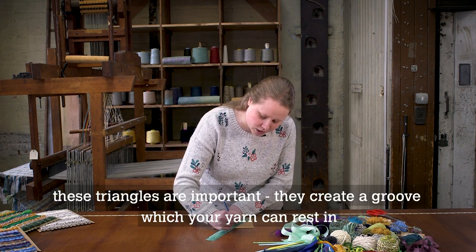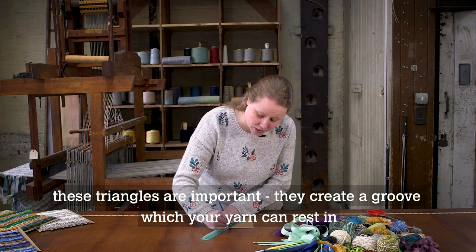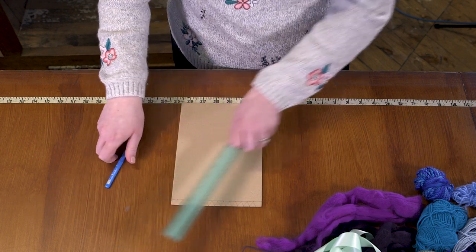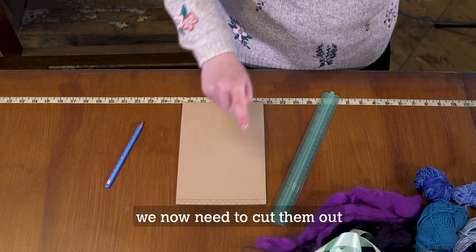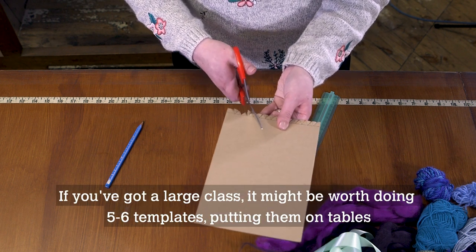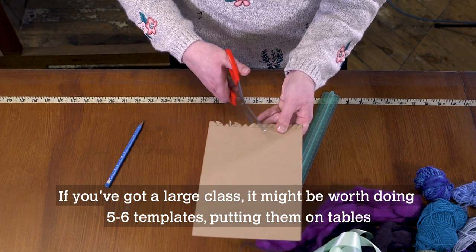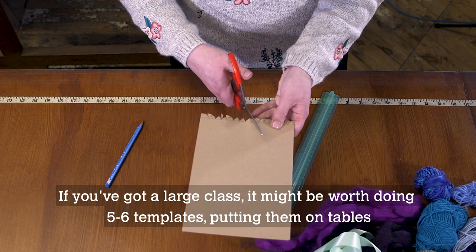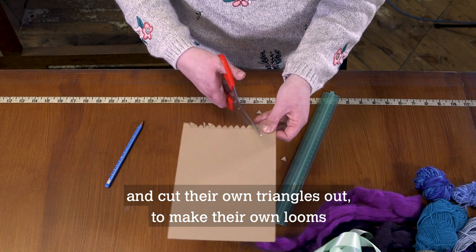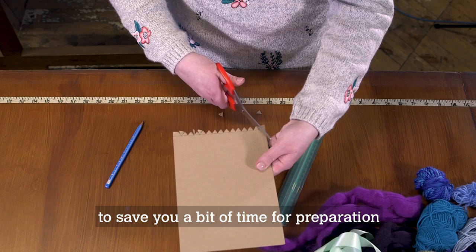These triangles are important — they create a groove for which your yarn can rest in, and these will become your warp threads. We now need to cut them out. If you've got a large class, it might be worth doing five to six templates, putting them on tables so groups of students can draw around them and cut their own triangles out to make their own looms, saving you preparation time.